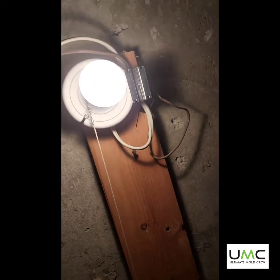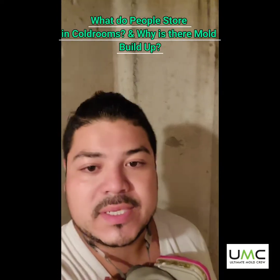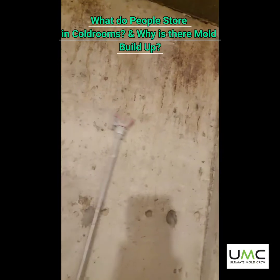If you've got to keep it because it's supporting lights and you have no other way of putting in a light fixture, keep the wood but encapsulate. And again, another fact — with these rooms, they tend to sweat.